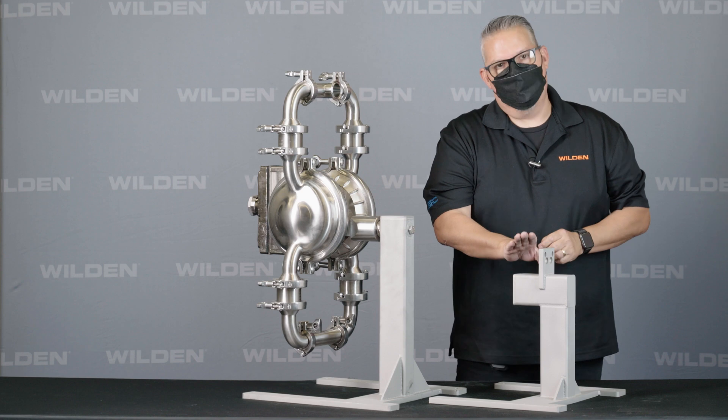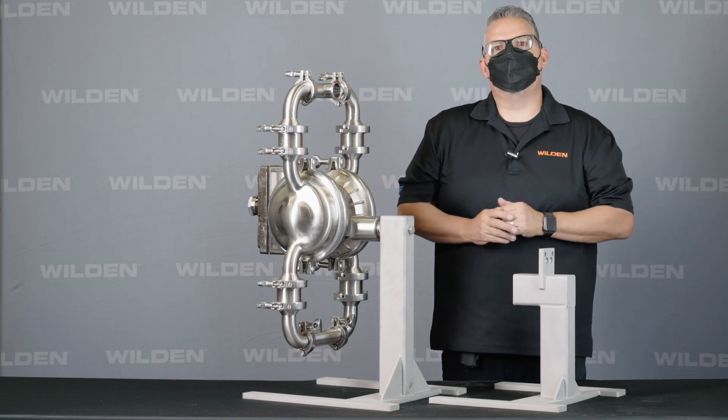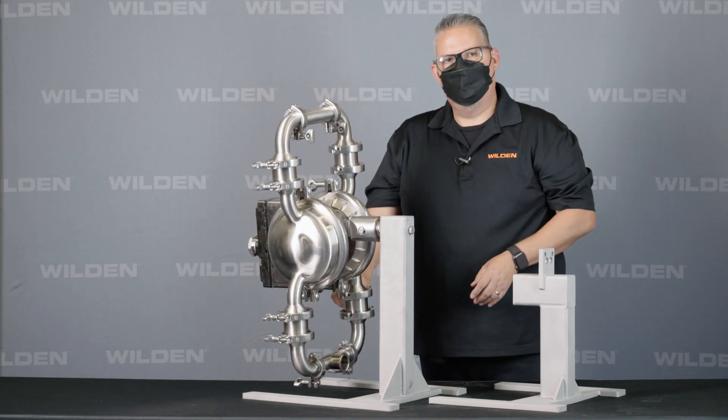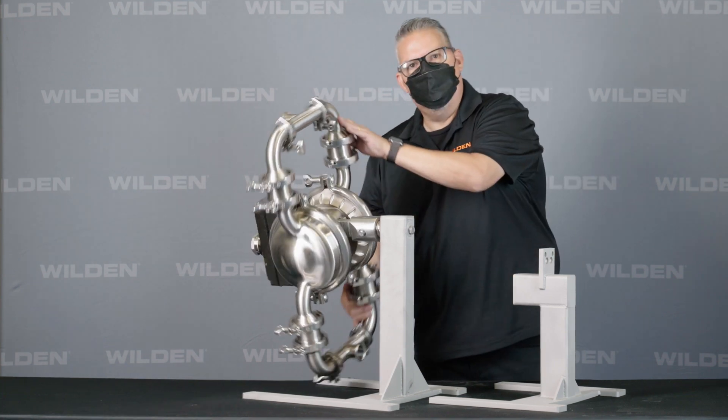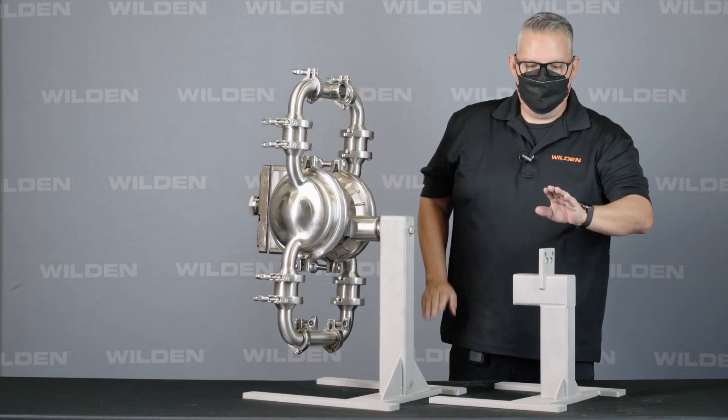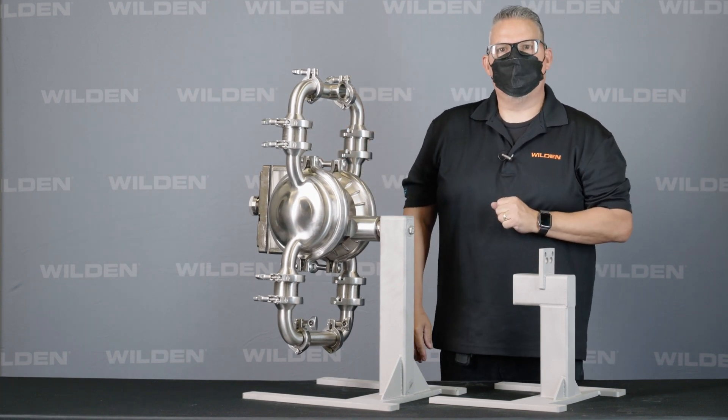So if this pump was moved here, it would rest on this stand and now become a stationary stand, and you lose the ability to rotate the pump. You would use that if you have no need or no intention for a swivel stand — you can go with the standard stationary stand option.